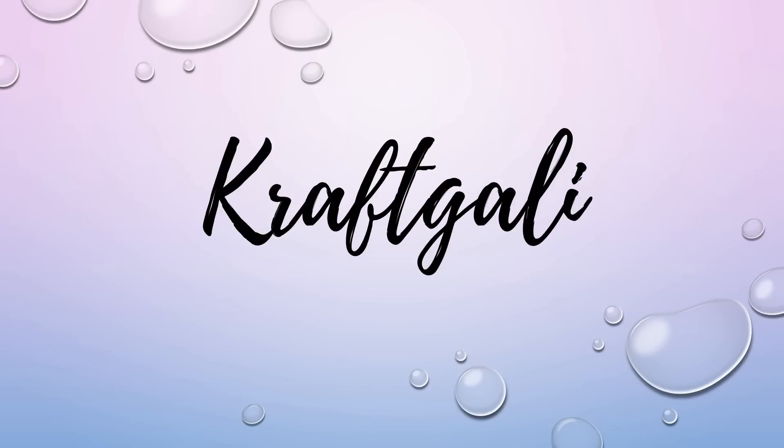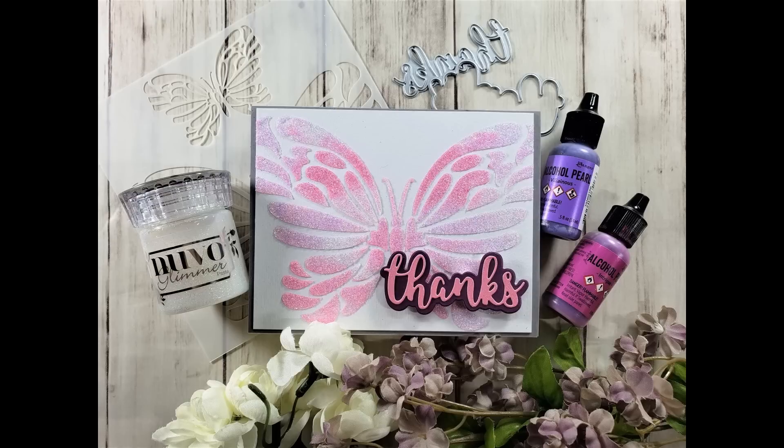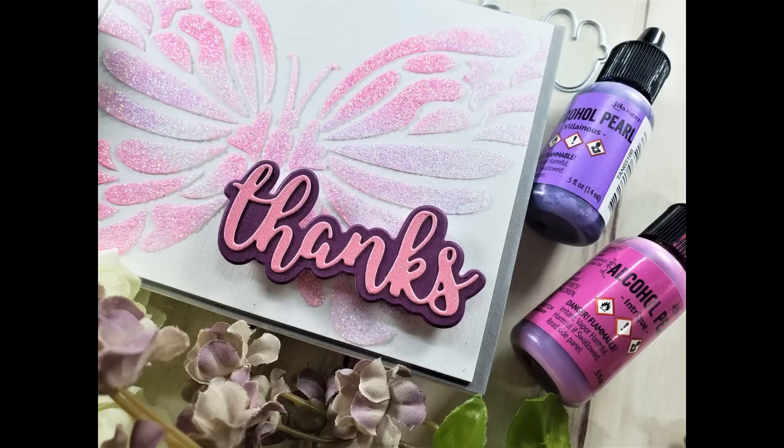Hello everyone, it's Mary. Welcome back to this Saturday Craft Day with Craft Galley. We're doing a design team project today and this is the card that we are going to be making. It's actually very simple to do but a lot of fun.